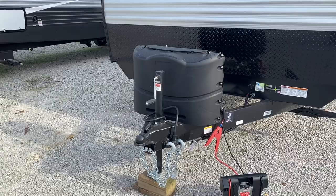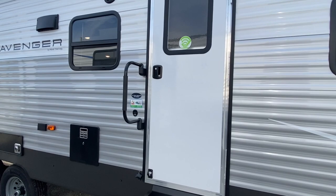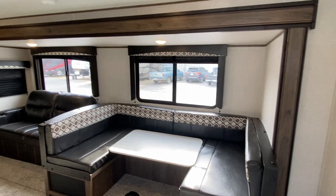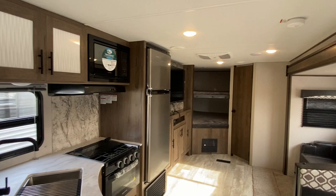All right, so let's go inside and take a look at this beauty. Very nice flooring. If you haven't had a chance, hit that subscribe button and that notification bell — it'll notify you when we put up upcoming videos.